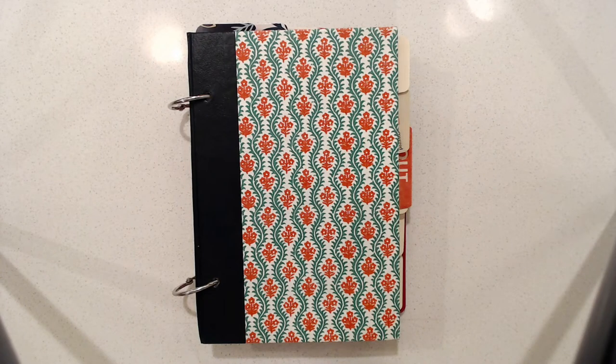Hi everyone, this is Marguerite and I am back with this Reader's Digest collage book. I wanted to take out a page, one of the blank pages that I had, and to do a collage on that.